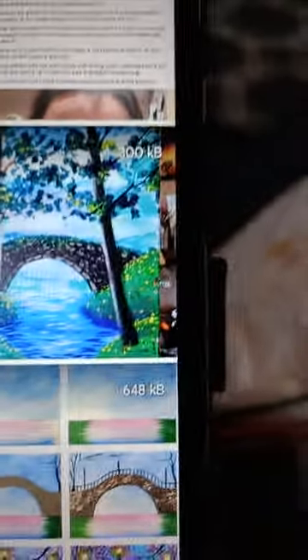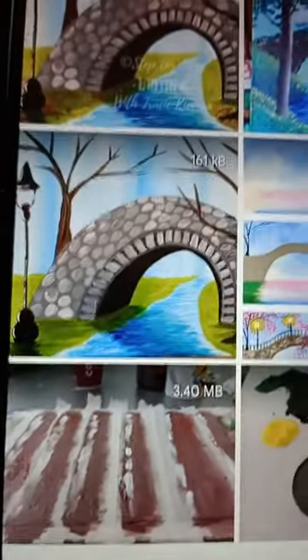Hi guys, John Howell here. This is a painting I tried to do — not sure if it's my best or not. I'll show you what I tried to do: kind of that, or maybe that.